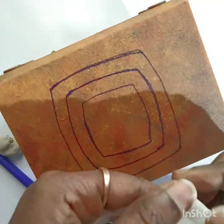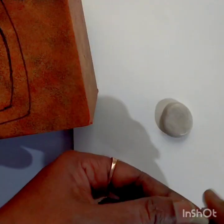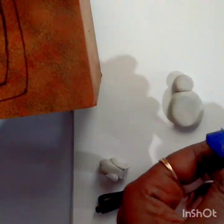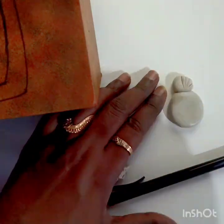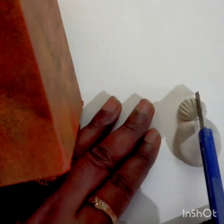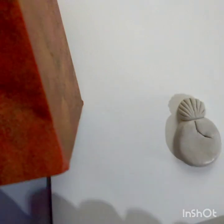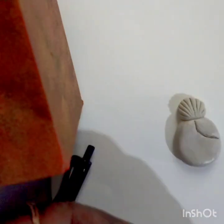With the rest of the Mold-It, do a drop shape to place the nose, and the remaining piece forms the bun for grandma. For the bun, take a paper cutter and give strokes from outside to inside to get a hairy texture. You can also use a toothpick, pencil, or any sharp tool.